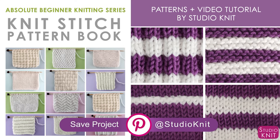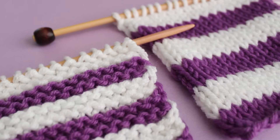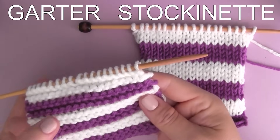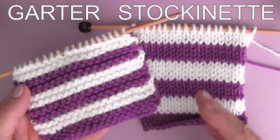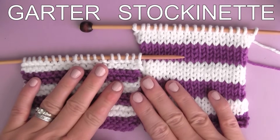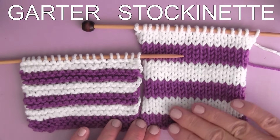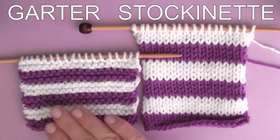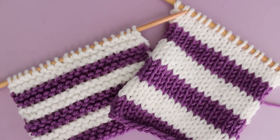To save this knitting technique to your Pinterest board, I also have a link down below. I think it's worth taking a moment to note the obvious gauge difference between our garter and stockinette stitch patterns. You'll see in my two samples here — they were knit with an identical number of stitches and rows. However, you can see that the stockinette stitch is clearly knitted up with a greater length than the garter stitch. Those purl rows in the stockinette stitch are helping create taller stitches, making the entire piece longer. Understanding this difference might come in handy when deciding exactly what to knit.